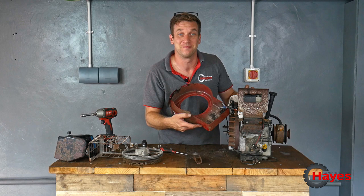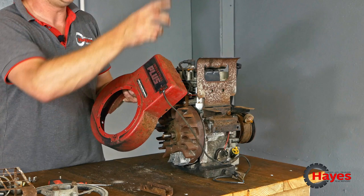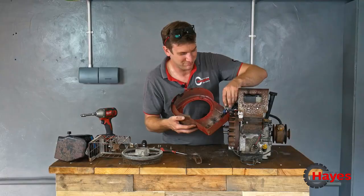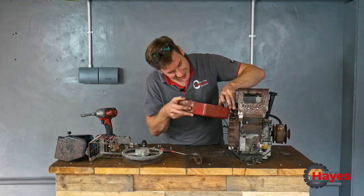Well, look at this bodge job! So like I said before, they've wired this switch in so they could use the one on the dash — fine. But for some reason, what a farmer job that is — proper farmer job. So we're just going to cut that. Just nasty, horrid looking.